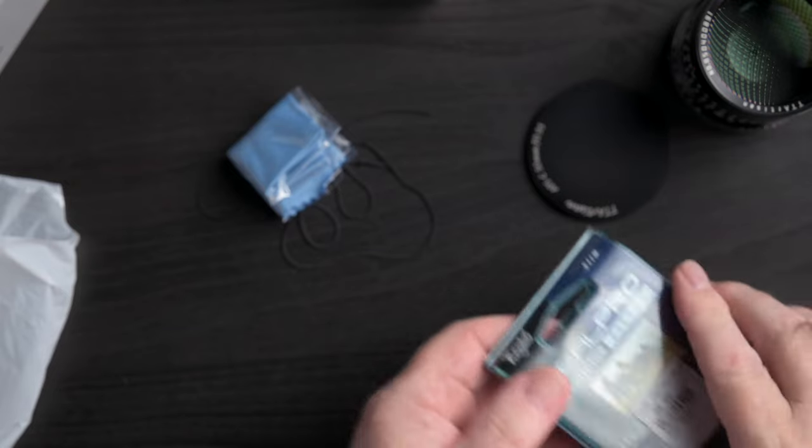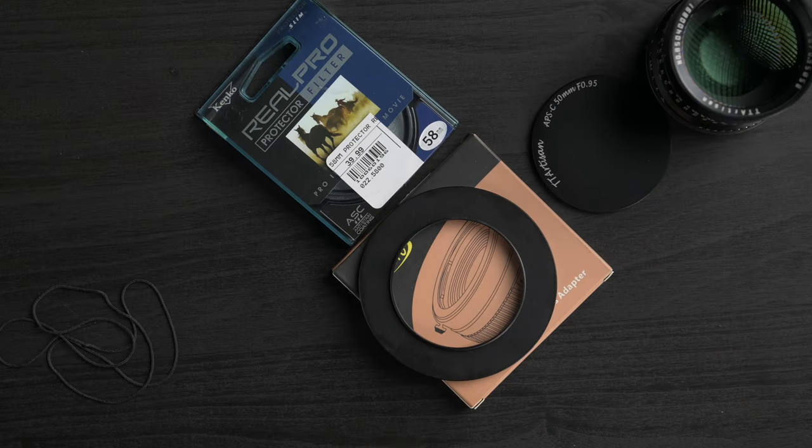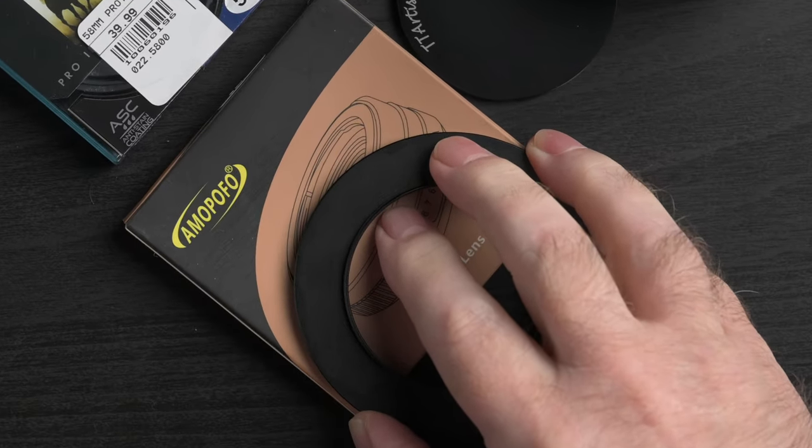Even a thin protective filter adds a tiny bit of vignetting, which is strange for a 50mm lens. I also picked up an Amopofo stepping ring — strange name, but the threads are very well machined. This will be absolutely essential to use with this lens at wider apertures in daylight for stills, and even more so for video, to adapt my neutral density filters. This is not by any means an $8,000 Noct, and TT Artisan haven't taken advantage of that big 55mm Z-mount — it's adapted to all the aforementioned mounts, after all.